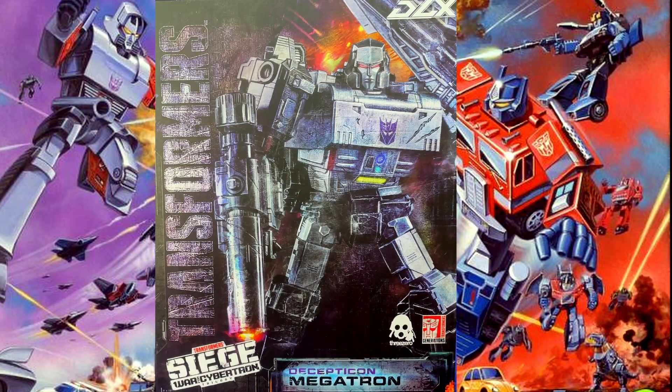We've got a Decepticon Megatron from the Transformers War of Cybertron line.